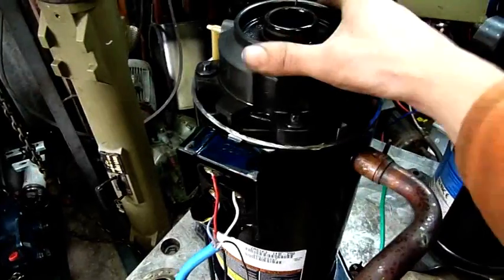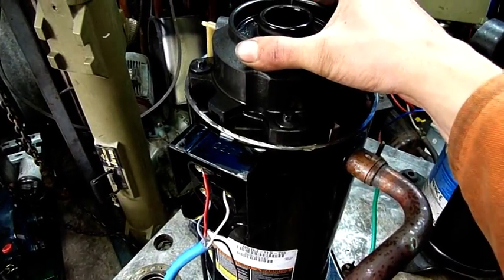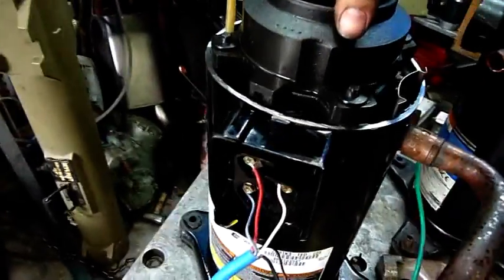It's this top piece that's moving around. I've got to clamp it down before it starts compressing. If I lift it up it stops compressing completely; if I push it down you get compression.